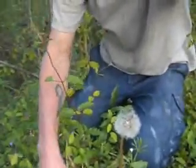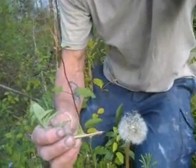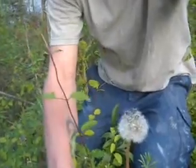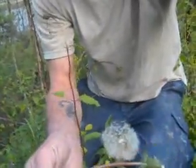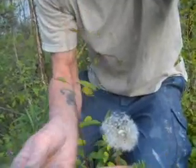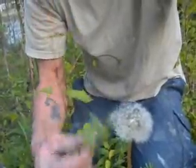The next plant I'd like to introduce is the dandelion. The leaves have a distinctive reddish coloration, and the flower stems have that same reddish coloration. With the dandelion you can eat the leaves, the flowers, and the roots. You can dry the root out until it's completely dry, roast it, grind it up, and make coffee out of it.